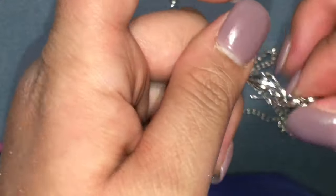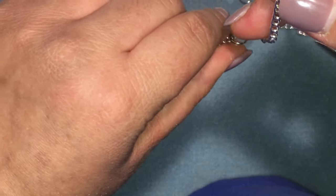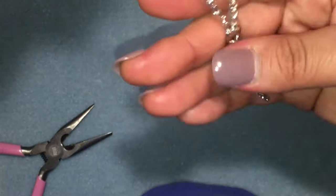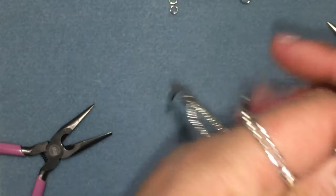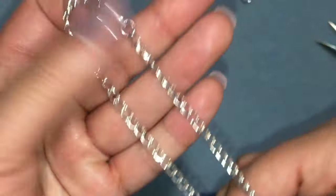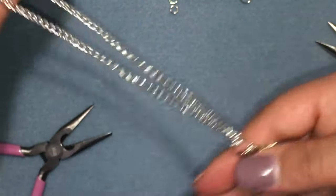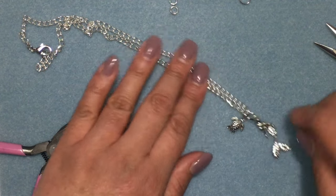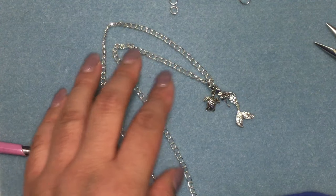Now you have your charms. I'm going to add them onto the chain. When you put it on, it should sit like that, and then the lobster clasp — you should be able to just connect the two ends while the charms are still facing forward. That's how you make a really cute, simple charm chain. I just think this is such a perfect Mother's Day gift. Thank you so much for watching — I'll see you in the next video, bye!